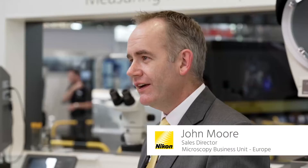Hi, my name is John Moore. I'm the sales director for 2D Microscopy Europe and today I'm going to show some of the innovations from our stand here at Control.